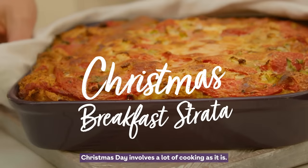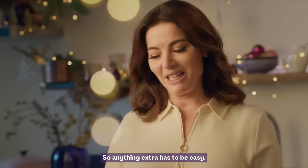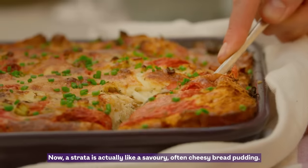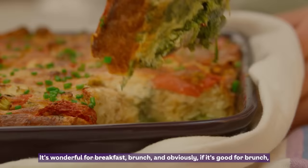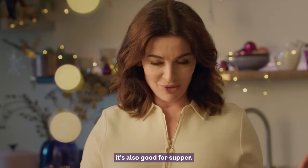Christmas Day involves a lot of cooking as it is, so anything extra has to be easy. Now a strata is actually like a savoury, often cheesy bread pudding. It's wonderful for breakfast, brunch, and obviously if it's good for brunch it's also good for supper.